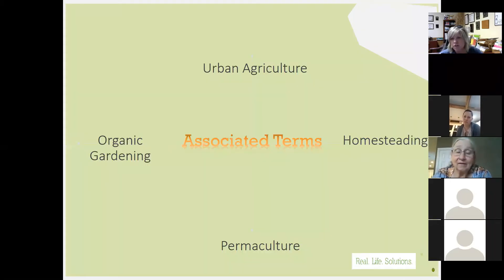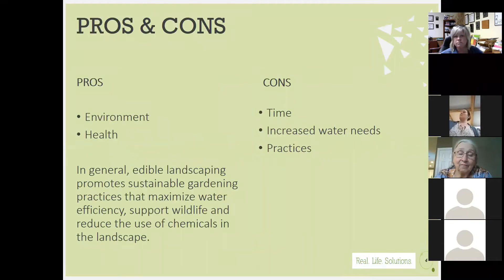Some associated terms you'll often hear intermingled or synonymous with edibles are organic gardening, permaculture, homesteading, and urban ag. There are some differences in the definitions of each one, but for our purposes tonight when you hear these terms, there's going to be some element of edibles associated with all of them.